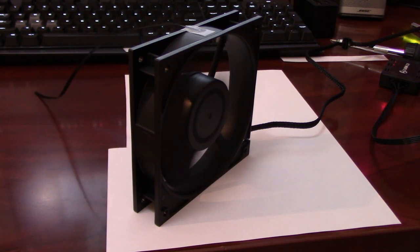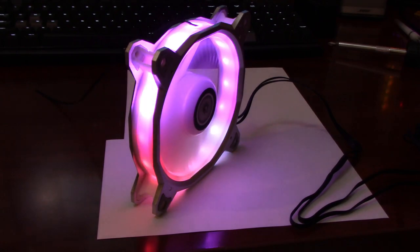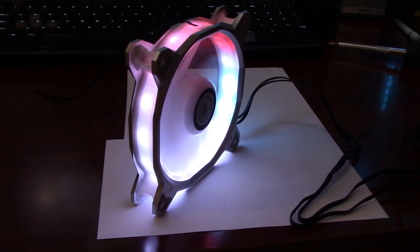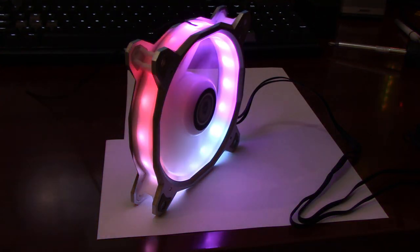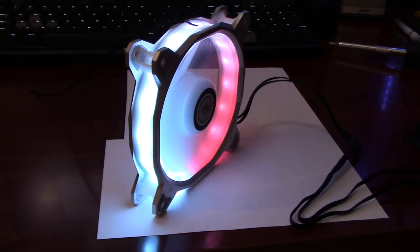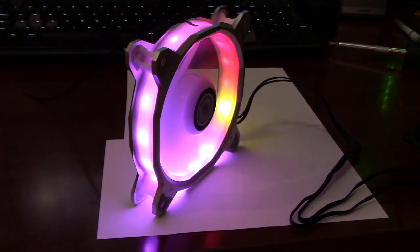Back with the Bora fan hooked back up, currently spinning at about 1100 RPM. I'm able to control the PWM using SpeedFan software. Cranking it up to 100% PWM, which is 1900 RPM, you can hear the motor noise at full bore. I don't think it's overly loud or annoying — no obnoxious buzzing or whirring sound.